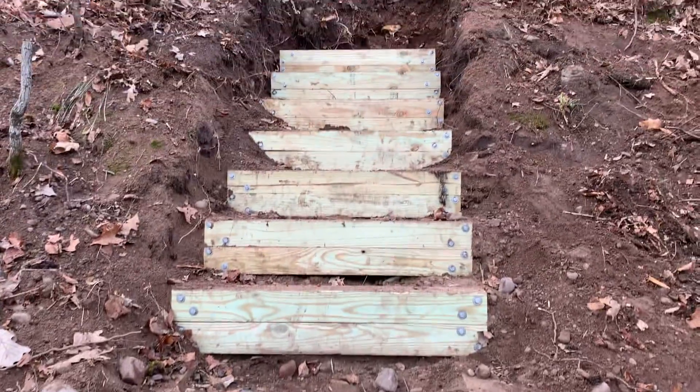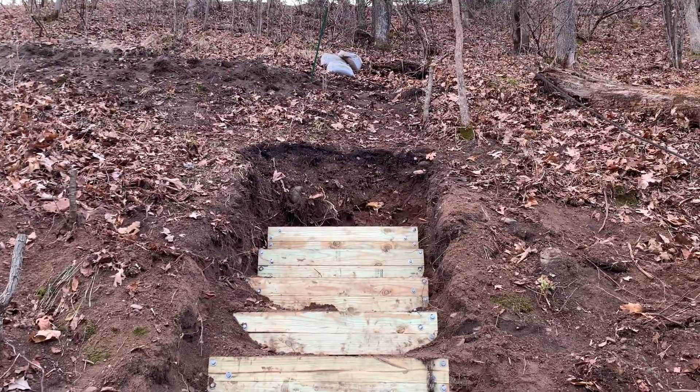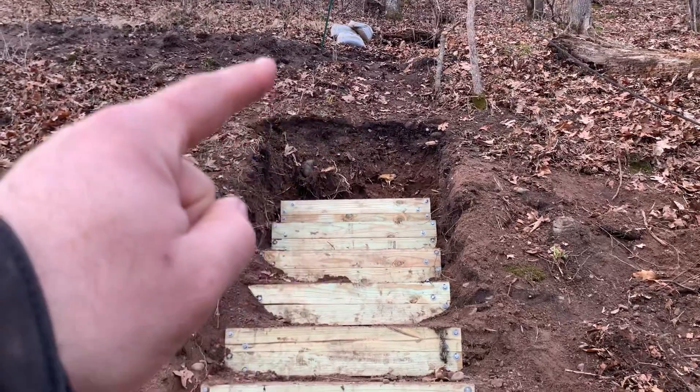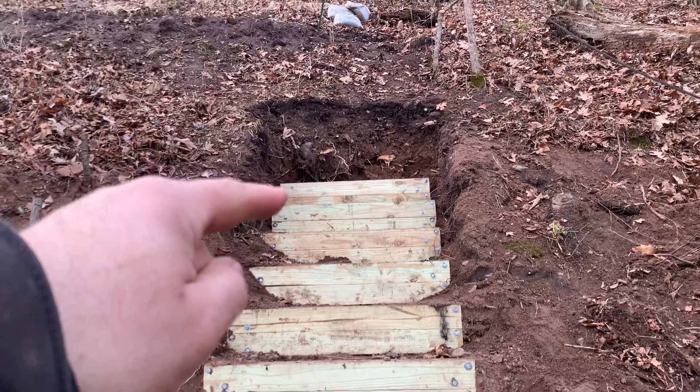Hey everybody, this is Tom from Small Scale Life, just showing you the progress to date on the Stairway to Heaven. That is our trail up here, and then we come down, and that's straight down to the top of our stair.